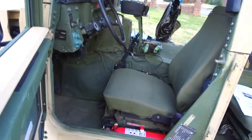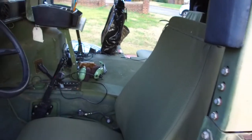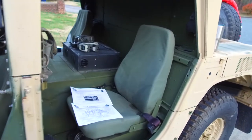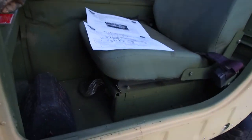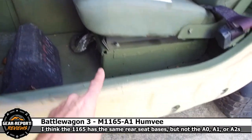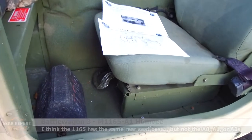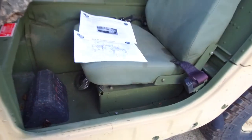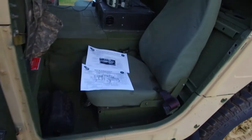We've got the adjustable base and high-back seats all around. The front two are brand new ones I just put in; the back two are some of the nicer seats I already had — the same type, close to new. The 1165 A1 series Rev trucks have a different seat base with impact-absorbing angles built into it, so if there's any kind of IED or something underneath, it's going to deform and absorb some of that energy. What you lose is the storage space under the seats that you had in the prior models.